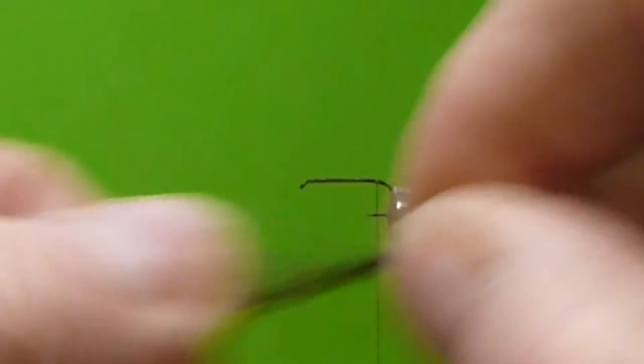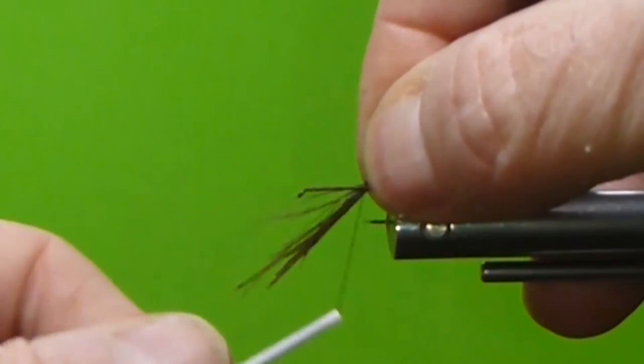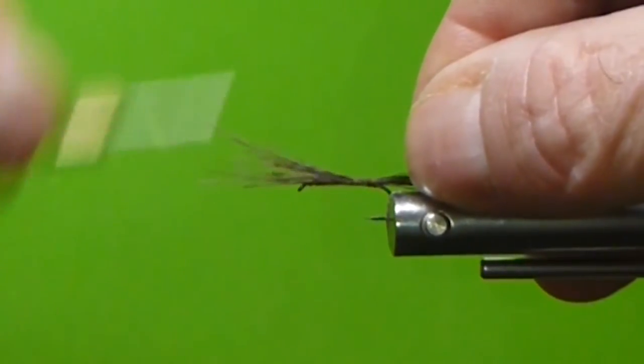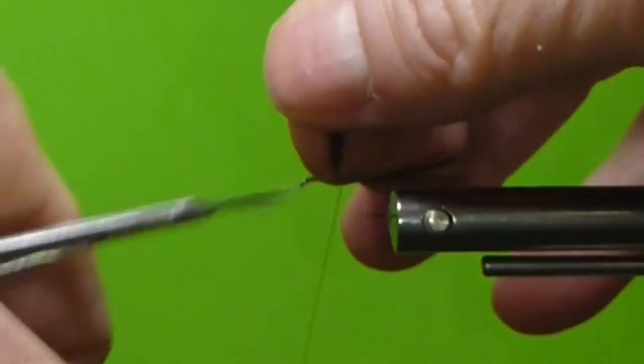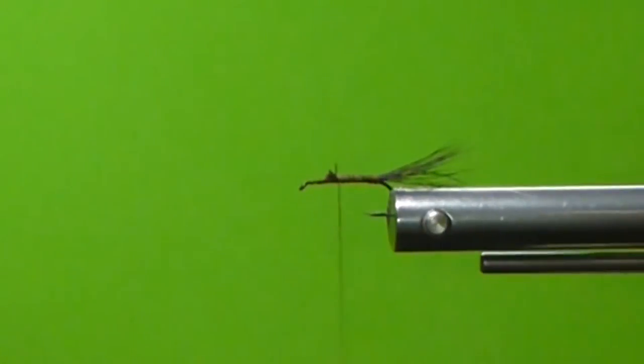Get that started. We're going to get a little pinch of our moose body hair off the hide here, clean out the under fur, put it into our hair stacker, line up the tips, bring that down. Pull a couple out — I'm going to be shank length on the tail. That's why I like the uni-thread for anything I'm using with hair: it's not a smooth thread and it catches and holds materials very well. Got a lot of tailing material on there — I'm tying this one up for some rougher current.